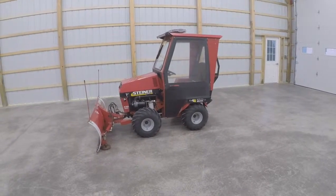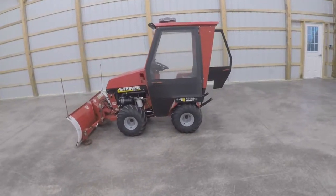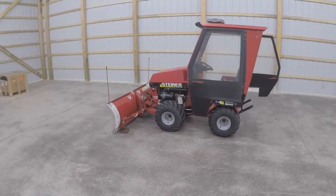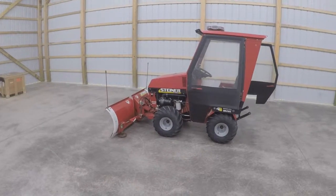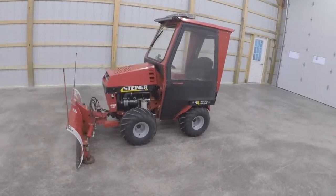Good morning YouTube and welcome to the channel. Today we start our first video in a series covering the Steiner 430 Max. We'll be covering some of the attachments that go on the front of it, how the machine operates, and some of the neat features that separate Steiner from other garden tractors.